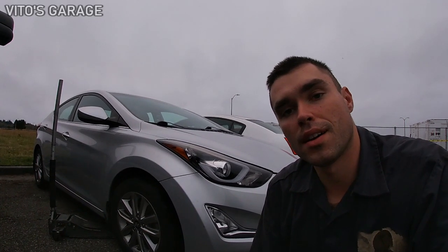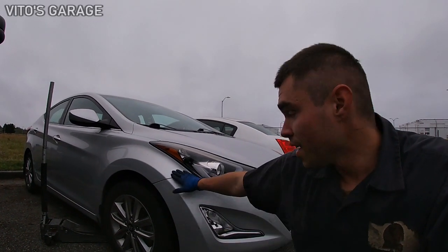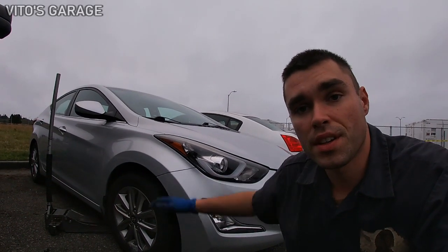Alright guys, welcome back to my channel. It's getting late, but I have this car with me. It's a 2015 Hyundai Elantra. I think it's a base model.